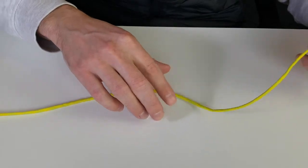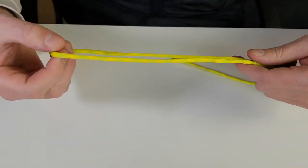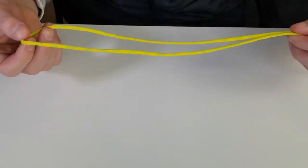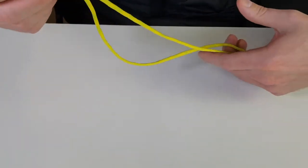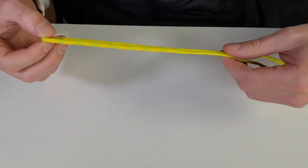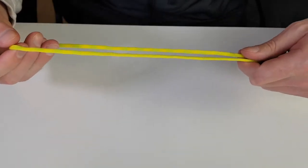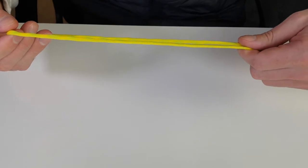The very first thing you want to do is make a loop — just double your line and make a loop like that. The loop size depends on how big you want it, but give yourself enough to work with when first getting started. Generally a loop of around one to three feet will do.